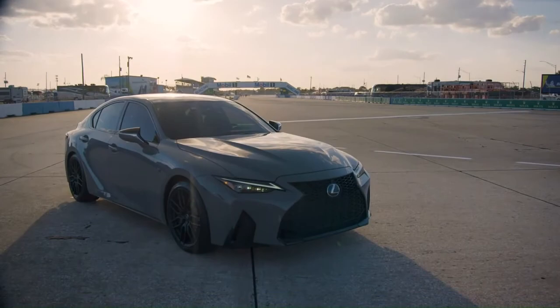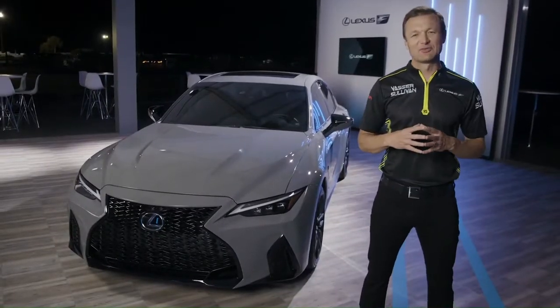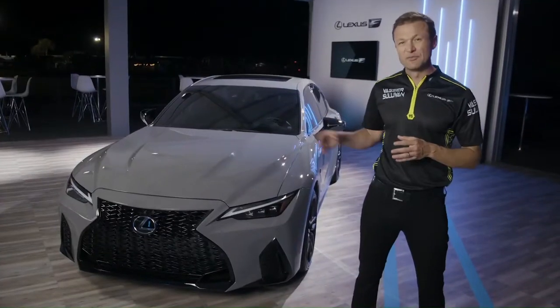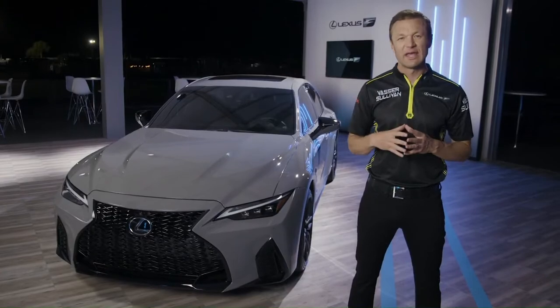We're thrilled by the interest we've received from Lexus enthusiasts around the world about the new IS-500. We want you to know that not only are we listening to your feedback, but we're responding. We think this is proof that your passion is helping to drive Lexus performance forward every day.